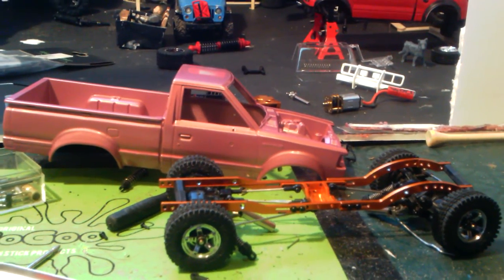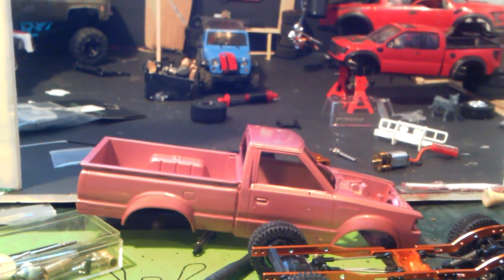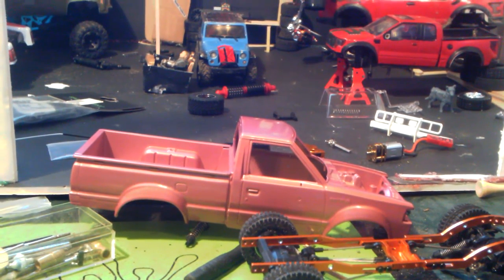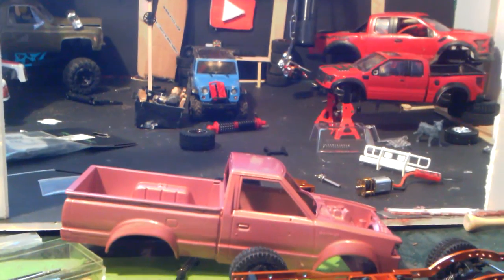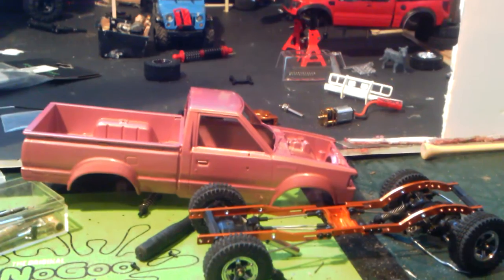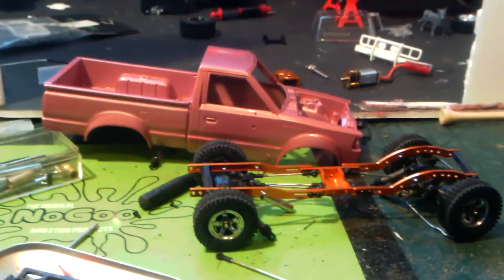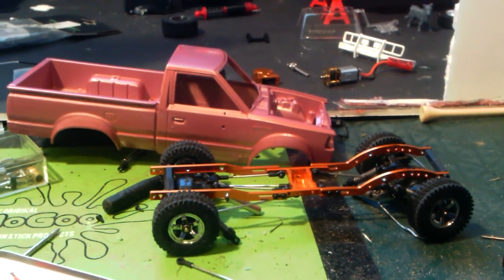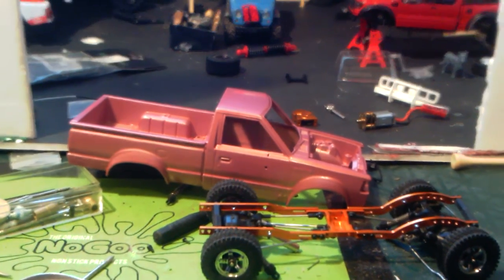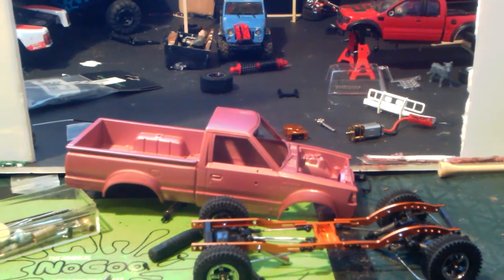I gotta try and find a servo. I'll probably go with a Hitec servo because that's just what they have in stock, but I really want to go with something stronger than the one I got in the Orlando Hunter F-150 — that servo is so weak. Alright you guys, peace and love. Let me know in the comments what you guys are thinking about how this build is going. Love you guys, stay tuned to the next video — dogs are barking, I gotta get out of here. Peace out, see you guys in the next video.